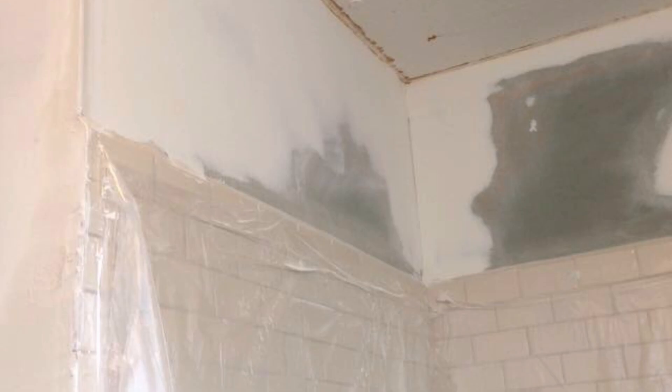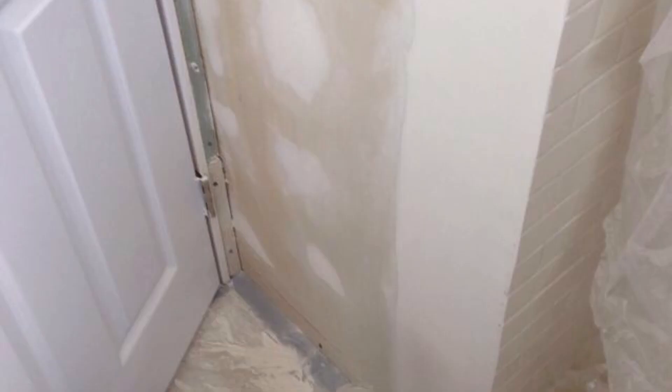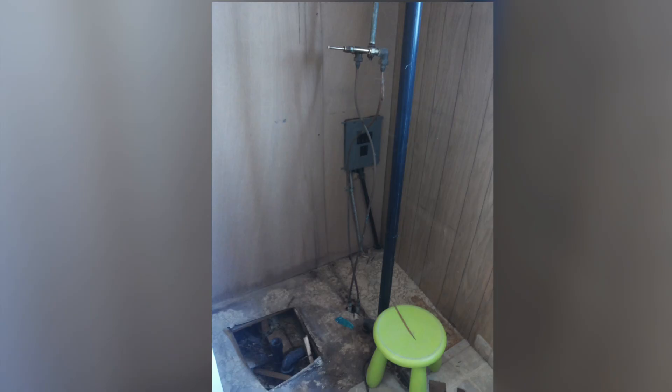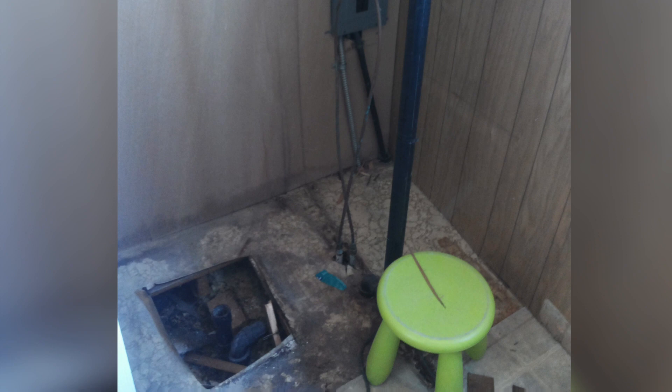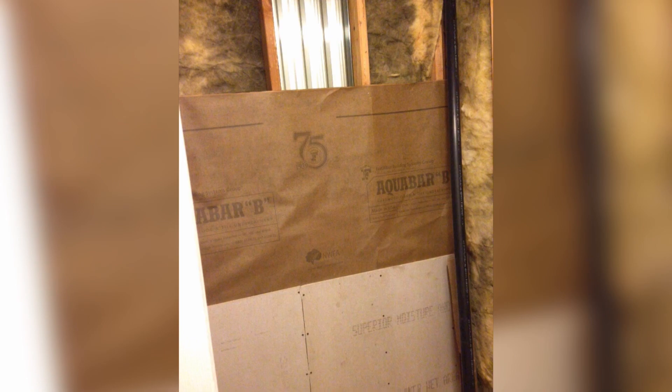At this point I was already doing all of the drywall work myself, and I still wasn't doing the plumbing — that was done by somebody else. They had to reposition all of the plumbing there for the shower drain. Right there you can see there's an aqua bar, which is another layer that goes behind the hardy backer to prevent humidity.